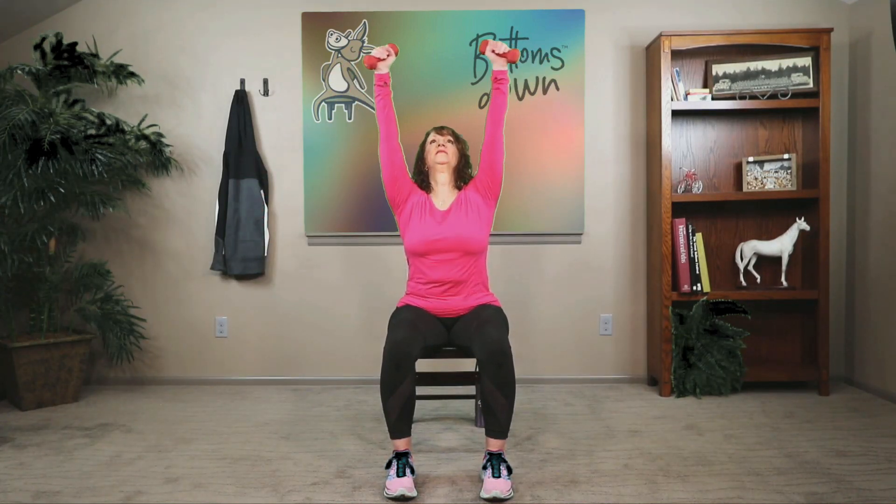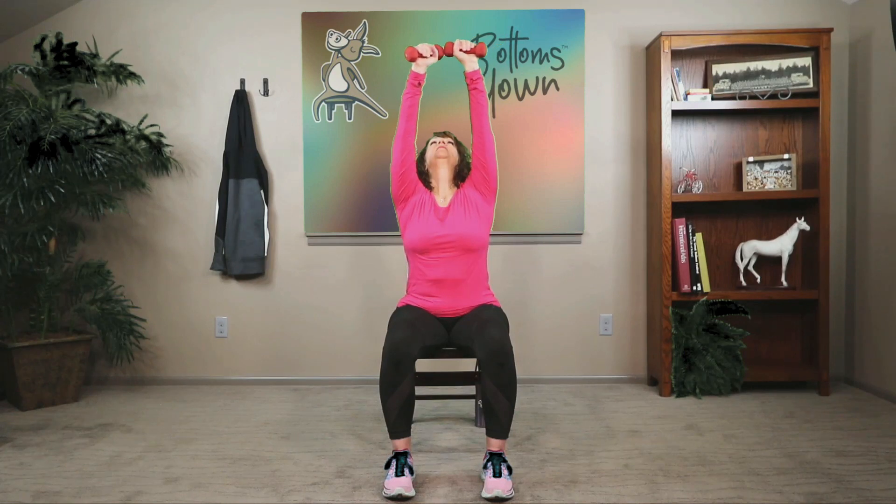Let's move the arms with our breath. As you inhale, lift your arms overhead; as you exhale, lower the arms. Very slow, controlled movement — inhaling with your lift, exhaling as you lower. Again — big breath in, slowly exhale. Let's do two more. Last one.